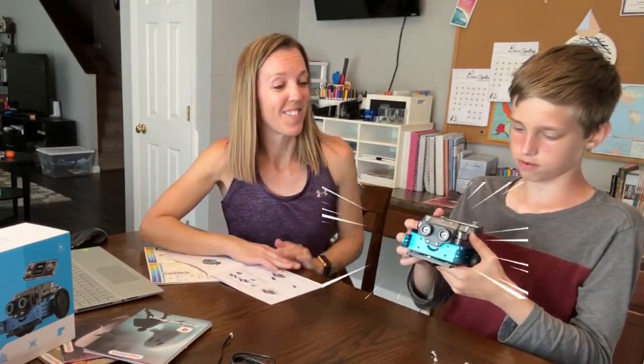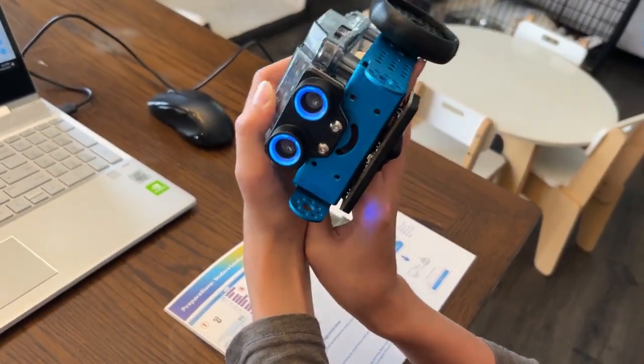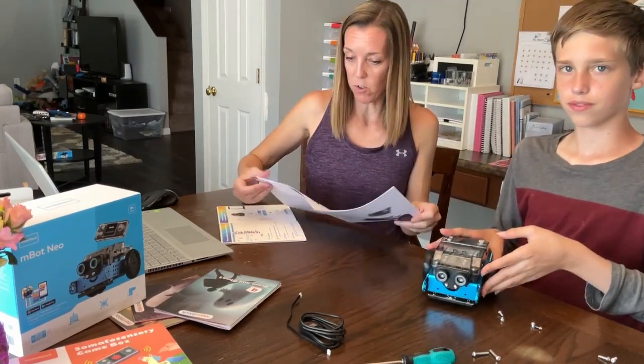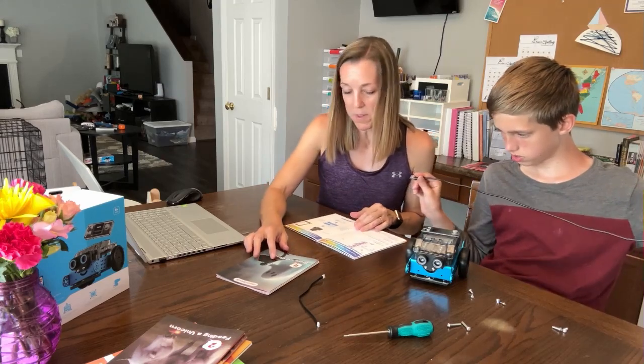And this is the finished robot — looks cool! Okay, so let's see what we need to do next. Turn it on and connect it to a PC.